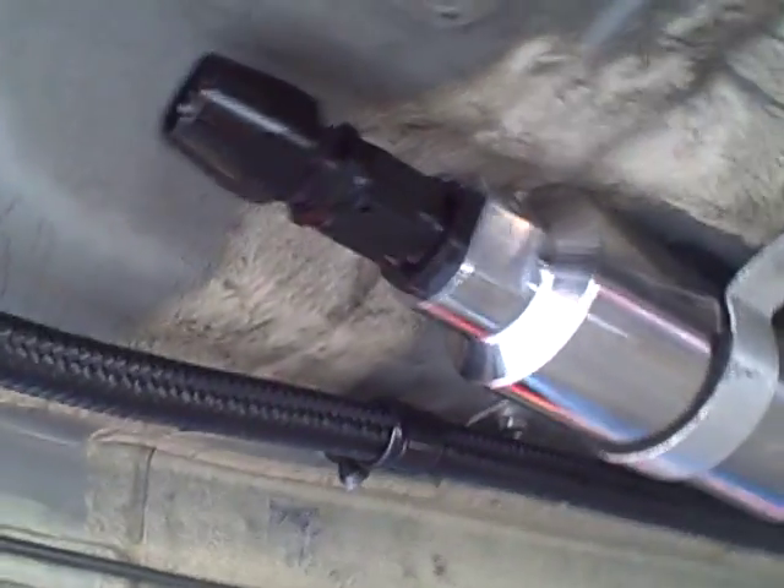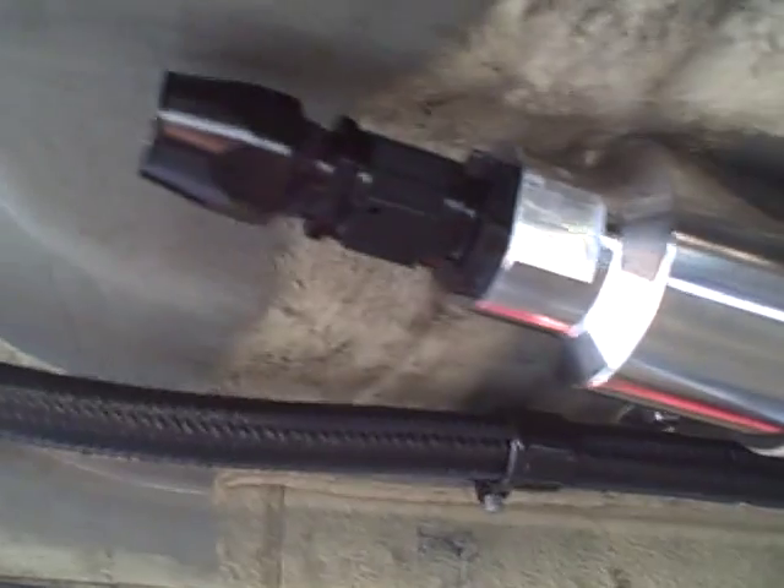Right here, as you can see, is one of our fuel filters — one of the two, actually. It's a 10 AN feed into the bottom of the car.